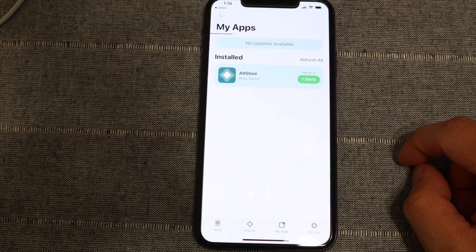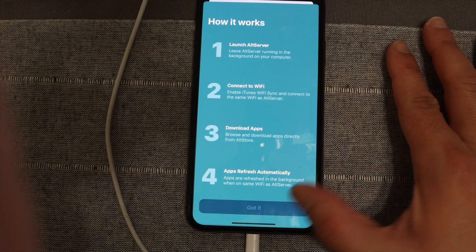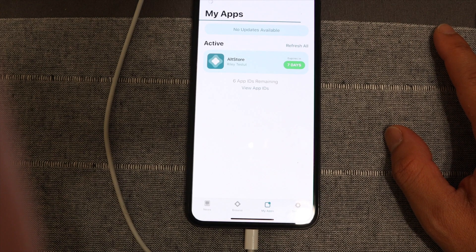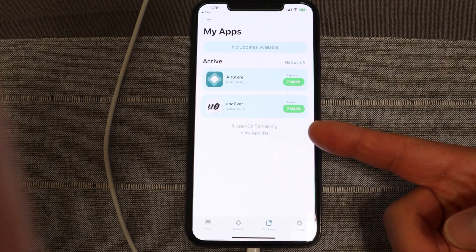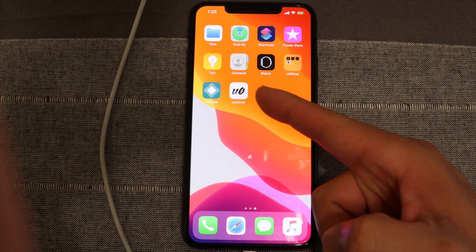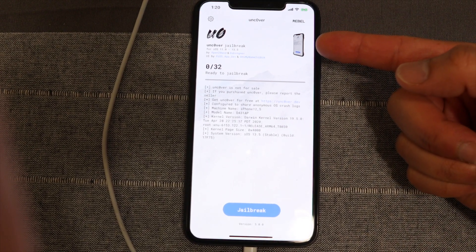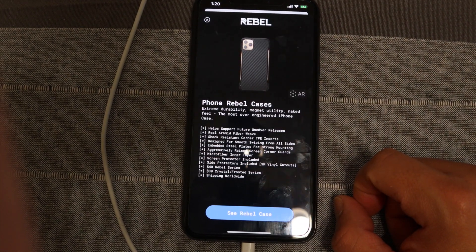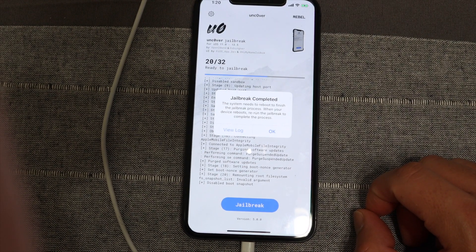Tap on the completed download, tap the IPA, and scroll over to AltStore. In AltStore, input your Apple ID username and password just as you did before, then it will begin installing the unc0ver jailbreak application onto your phone. You should have both AltStore and unc0ver active on your phone. Scroll up and you'll see the unc0ver jailbreak app — big shoutouts to Everything Apple Pro and Phone Rebel.